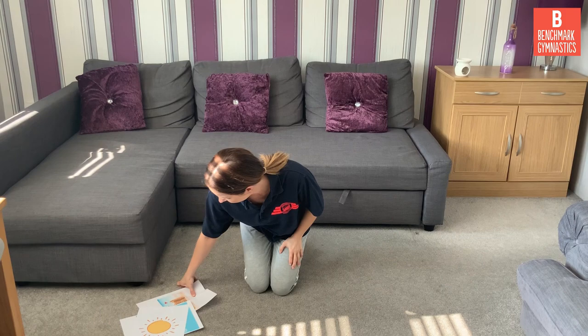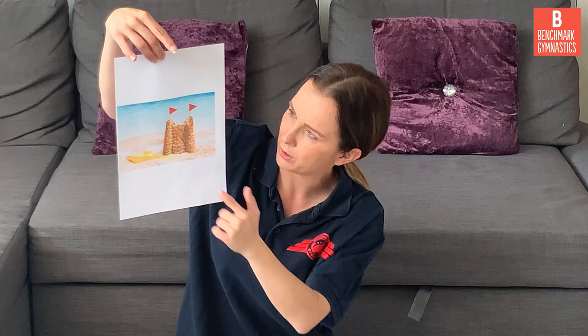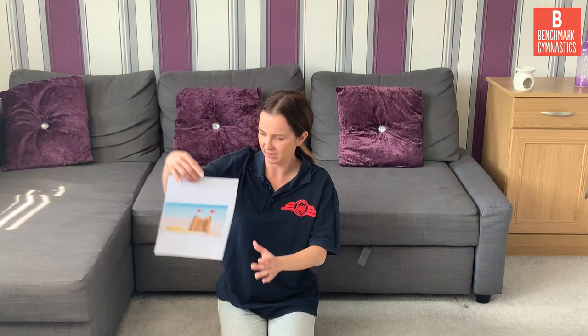Let's see what our last picture is of. Oh, I like making these when I go to the beach. What can you see? It's a sandcastle. What can you see on top of the sandcastle? Look, there's two — one, two. They're flags. And what colour are the flags? That's right, they're red. So we're going to be the flag on top of the sandcastle. We need to put our arms out and lift one of our legs up and hold it. Shall we count to three? One, two, three. And put your leg down.